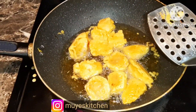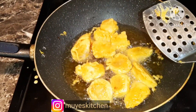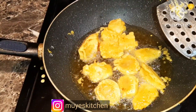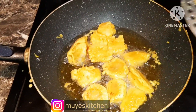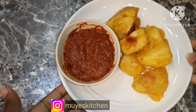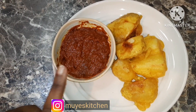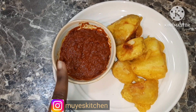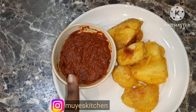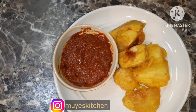We're preheating our pan — it's a pan with oil inside. Any oil works, just make sure it's deep enough to fry in. I have the heat on medium and I'm going to be frying my potatoes, which are coated in the yellow batter, for a few minutes until they're ready to eat for supper.